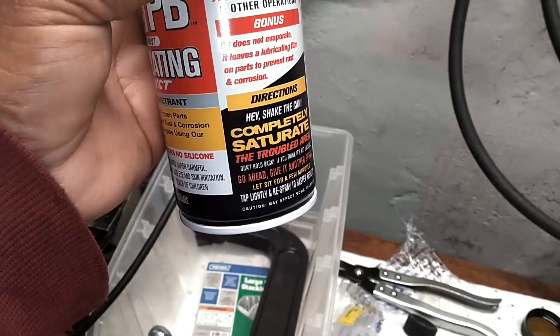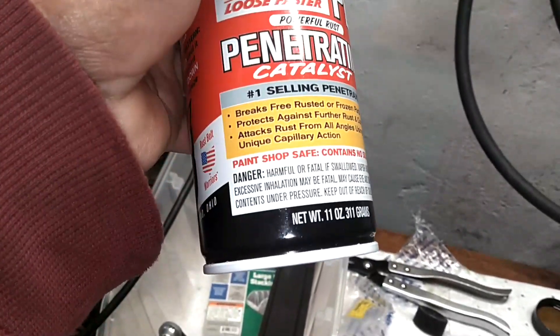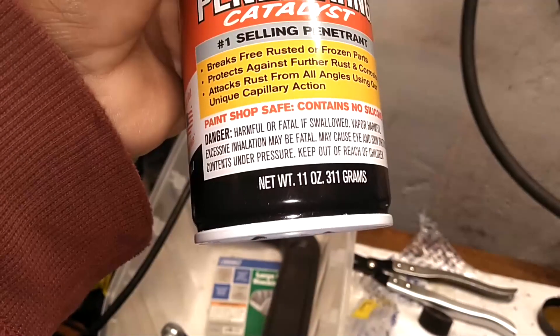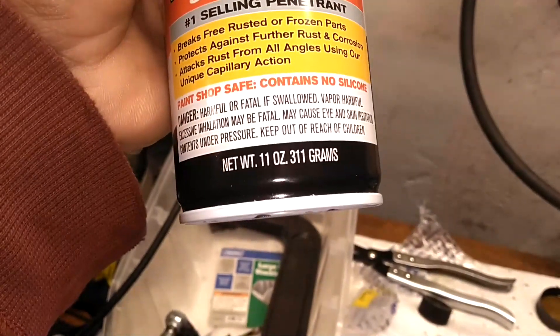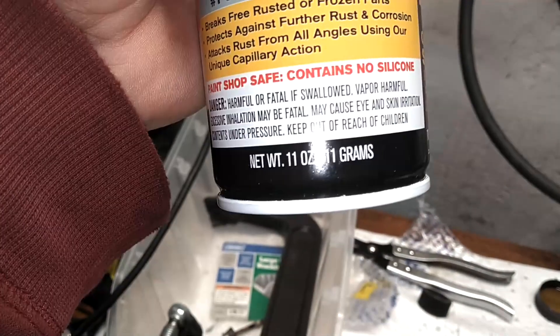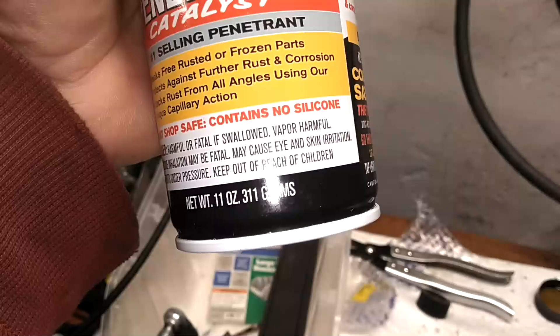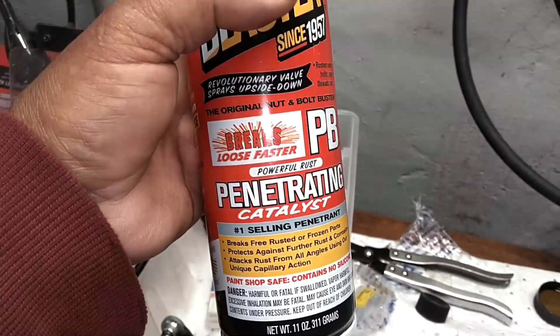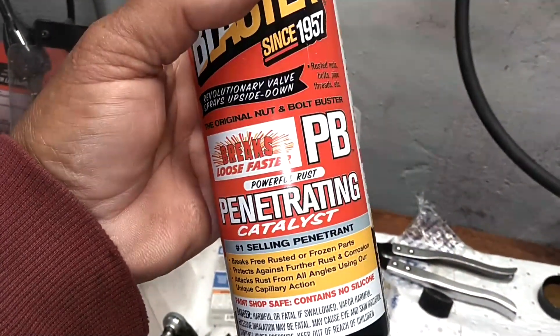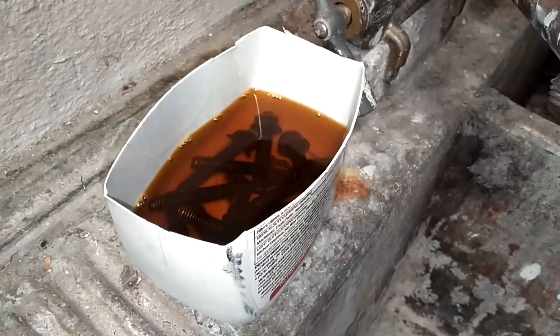Couple things you should know: shake the can. Harmful or fatal if swallowed. The vapor is harmful. Excessive inhalation may be fatal. Causes eye and skin irritation. This is not eco-friendly stuff, people. Since 1957, they've been destroying the planet.